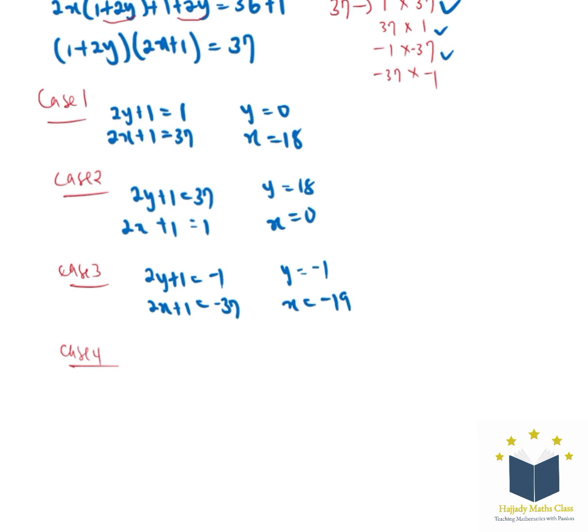For case 4, we have 2y plus 1 equals negative 37 and 2x plus 1 equals negative 1. With this, we're going to have y equal to negative 19 and x equal to negative 1. So these are all the solutions. Please don't forget to subscribe to my YouTube channel — see you in the next video, thank you.